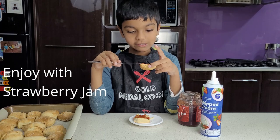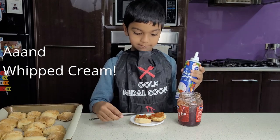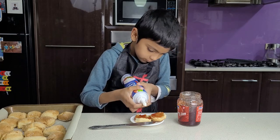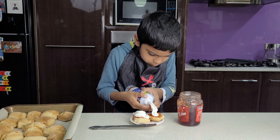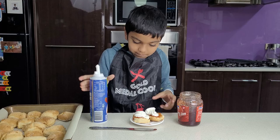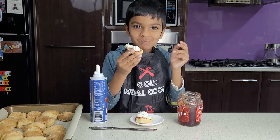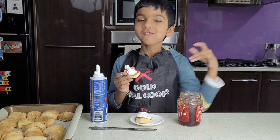Put in strawberry jam. Now I'm going to put the whipped cream. Now I'm going to taste it. Ten out of ten.